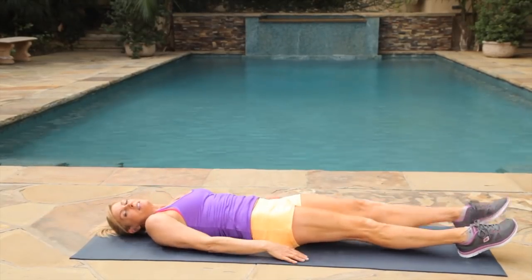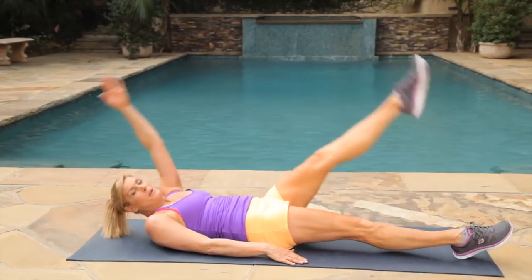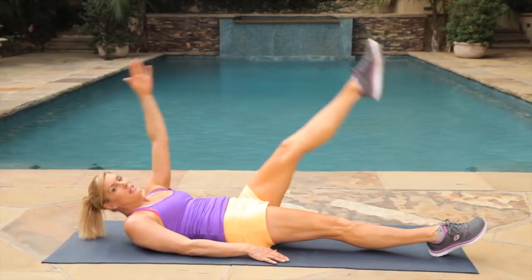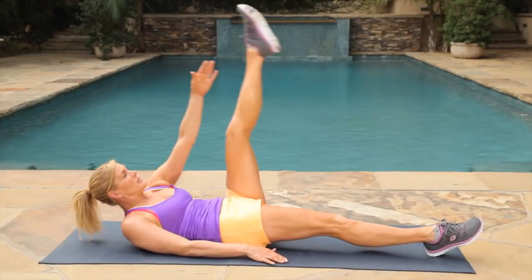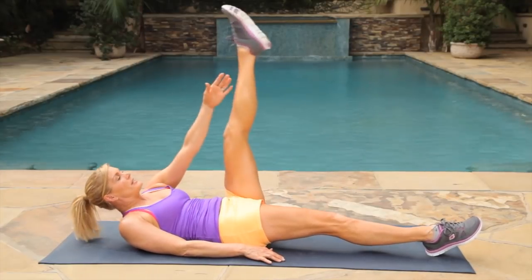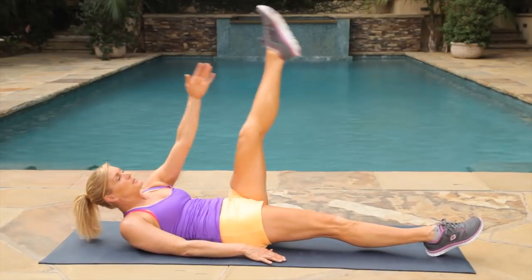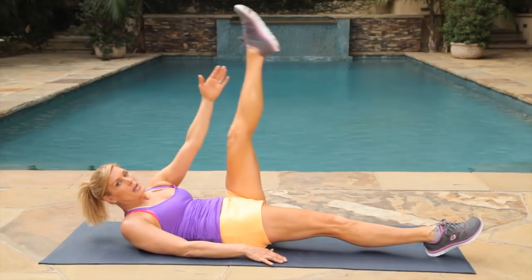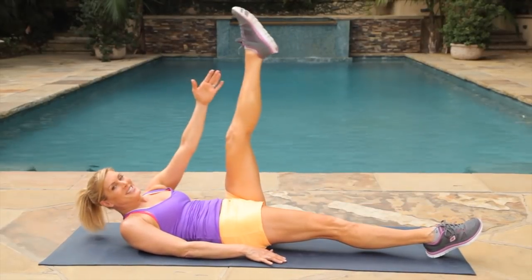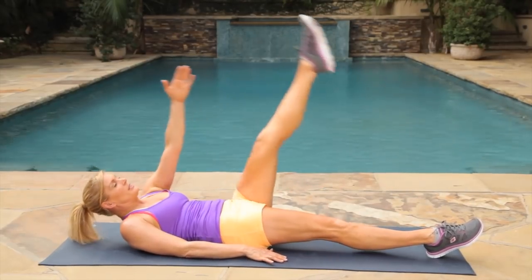Bring it down, let's change sides. Lift your opposite leg. This is also really good for the hips — strengthen them, open them up. Relax your neck, you can keep your head down if you need to, or you can work your abs more by bringing your upper body to your lower body. Give me the last three, two, one. Good job.